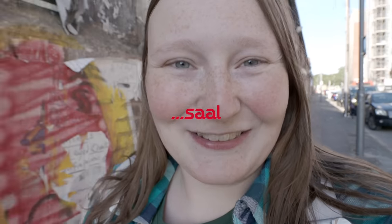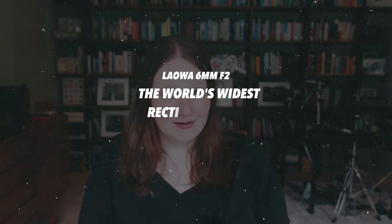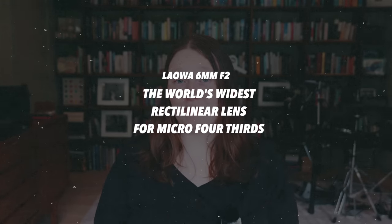This video is sponsored by Sal Digital. Today I would like to discuss this teeny tiny lens from Malawa, the 6mm f2. It is the world's widest rectilinear lens for micro four thirds systems.